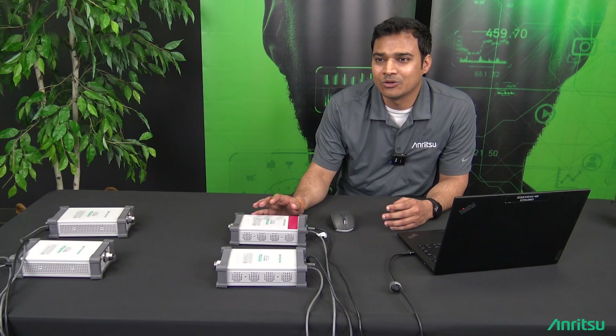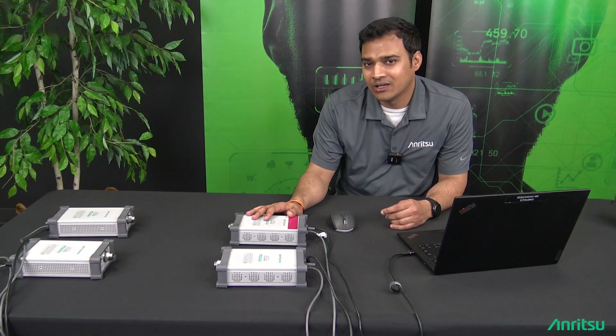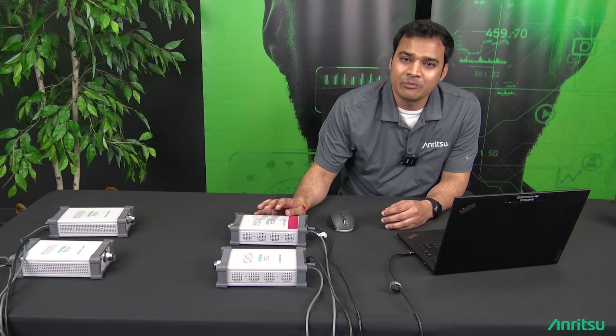We have been receiving multiple requests from customers who would like the flexibility to configure each 131A independently, and the simultaneous sweep feature was developed in response to that need.